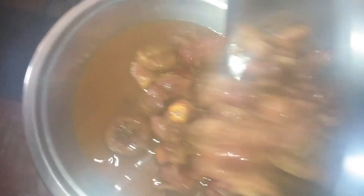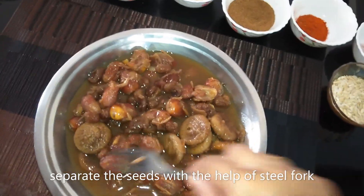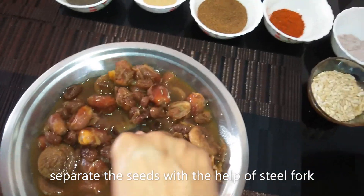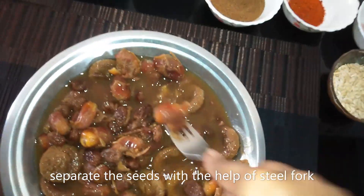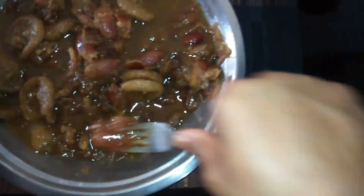I have just added the ingredients. The seeds are there and I have made the seeds ready. So we have to remove the seeds from the munakka and dates. With the help of a steel fork, this can easily be done because it is warm.